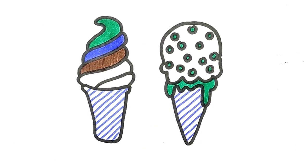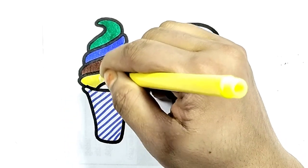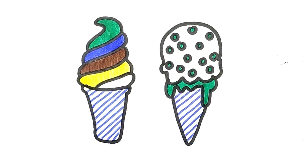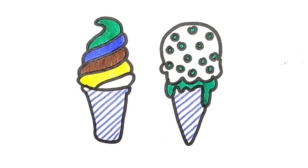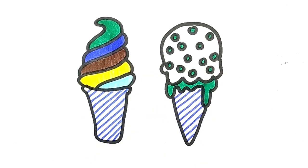E-I-E-I-O, old MacDonald had a farm, E-I-E-I-O, and on his farm he had a cow, E-I-E-I-O.